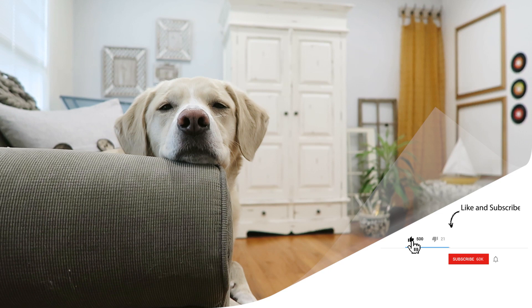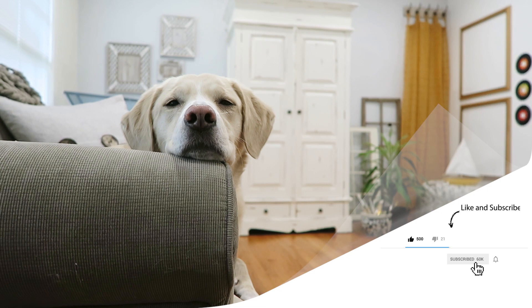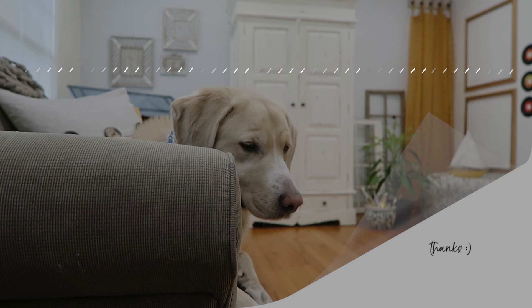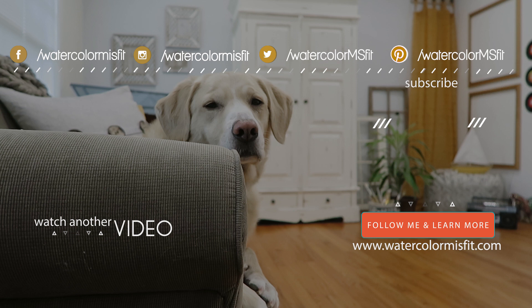If you are not subscribed, go ahead and hit that subscribe button. Also, there's a new thing on YouTube where you have to smash that little bell icon to know when I upload, so you can stay on top of things. That's all the business side out of the way — I hope you enjoyed this video. Lots of love to you Misfitians, and I will see you next time.